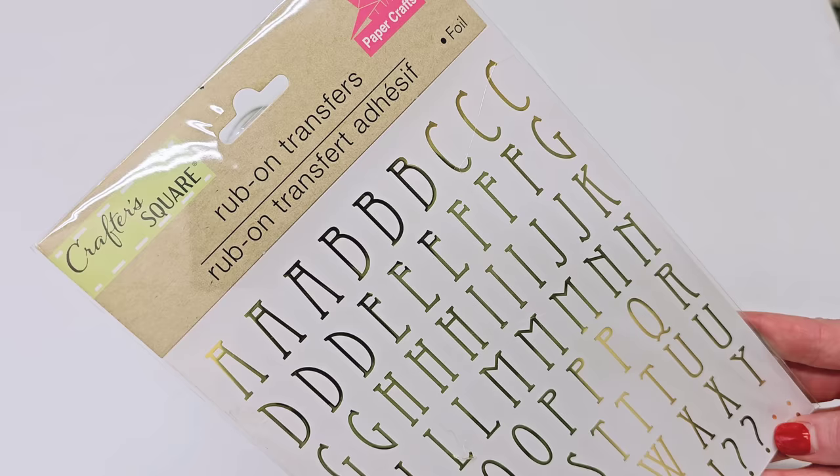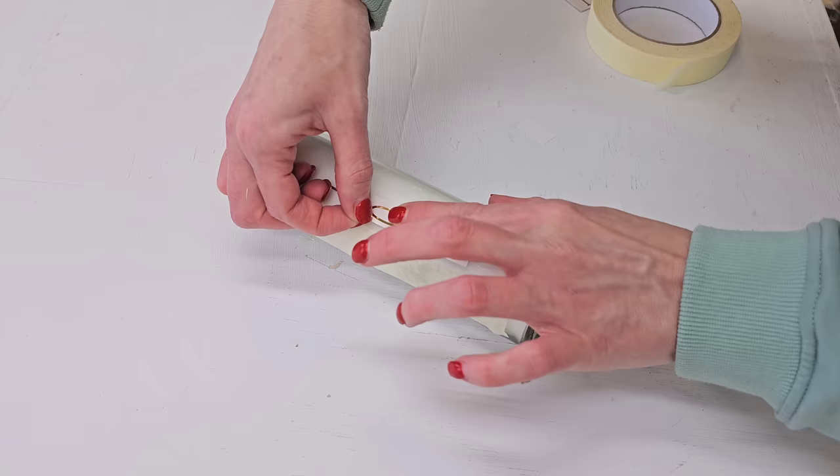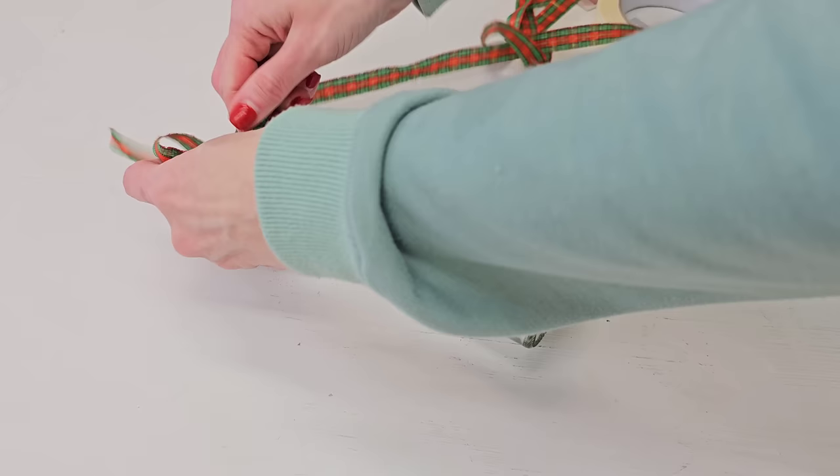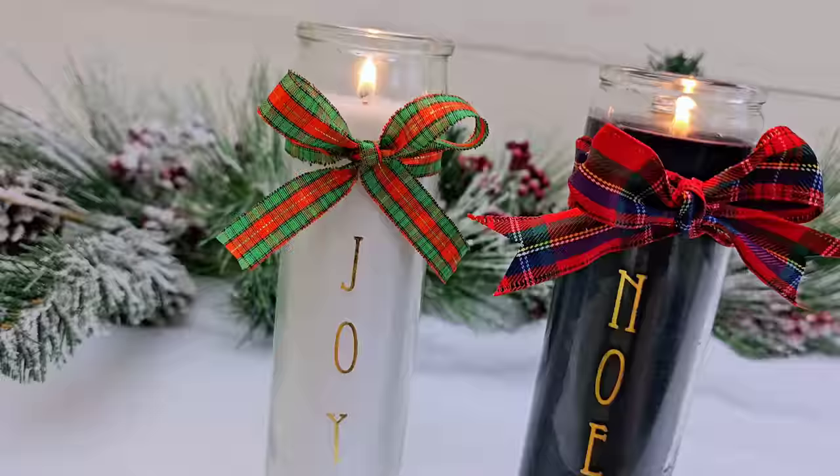For this first idea, all you need to do is grab some of Dollar Tree's rub-on transfer sticker letters and a Dollar Tree pillar candle. I like to use masking tape or even painter's tape to get my letters straight — you don't have to do this, I'm just not great at eyeballing. That part is optional. You can also add a bow with some Dollar Tree Christmas ribbon.